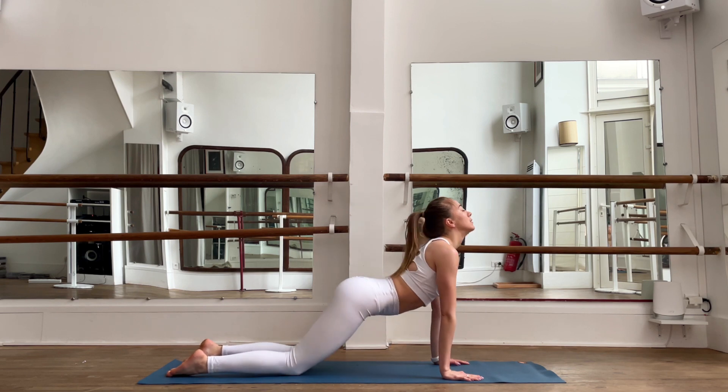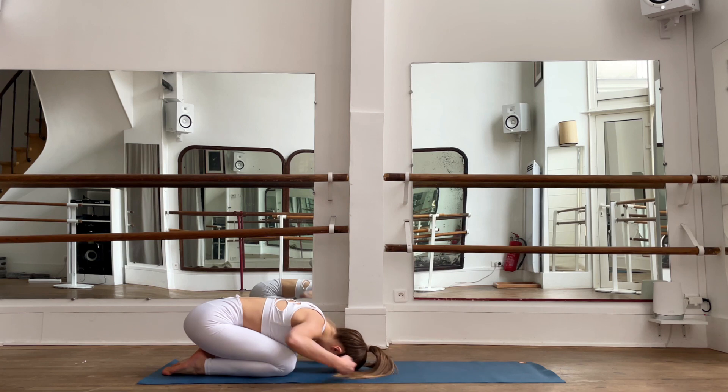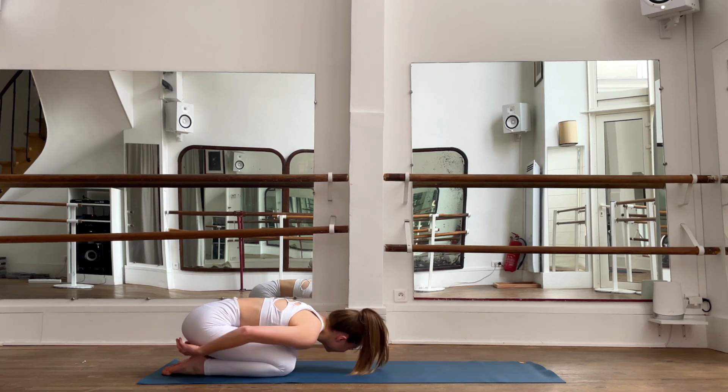Open up your heart, exhale, release to the child pose. You can also open your knees and release in this very nice relaxing pose. Breathe deeply, exhale and relax.